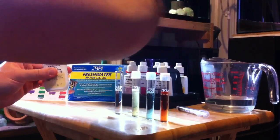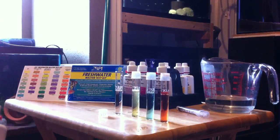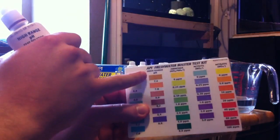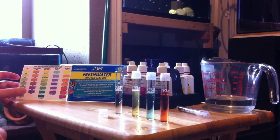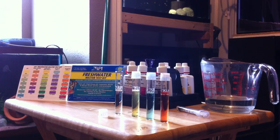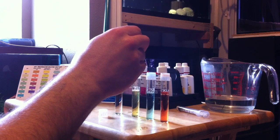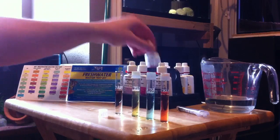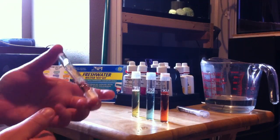Last but not least, we're going to do pH. I'm going to use the high range pH — they have two different ones. Regular goes from 6.0 to 7.6, high range 7.4 to 8.8. I've found mine to be just right about in the middle of those two. So this one's five drops, then put it back and I believe this one you just turn over a few times.